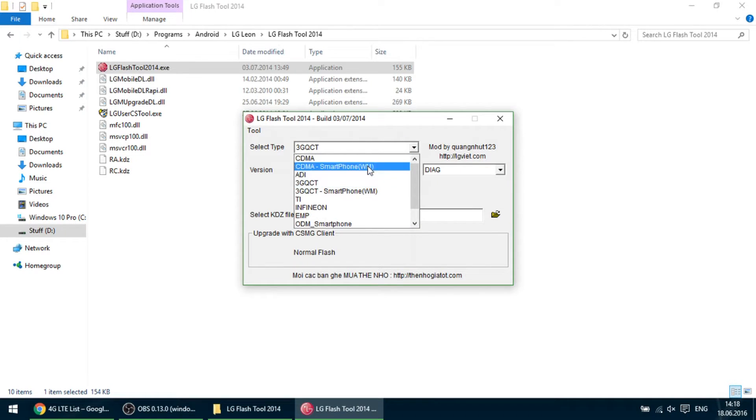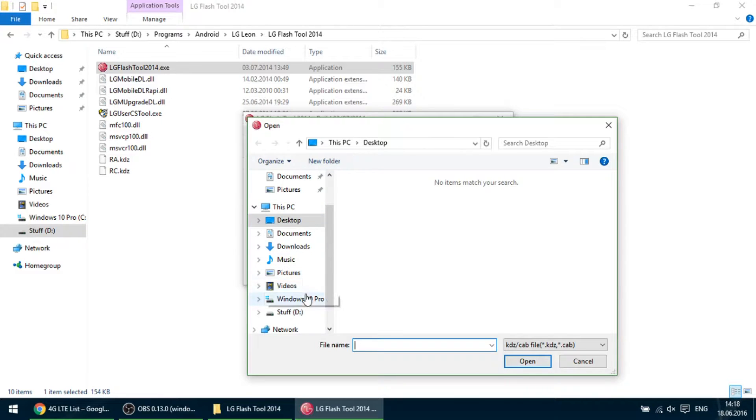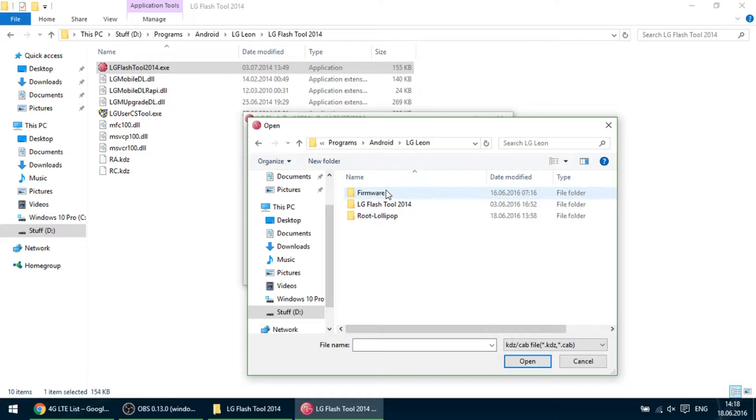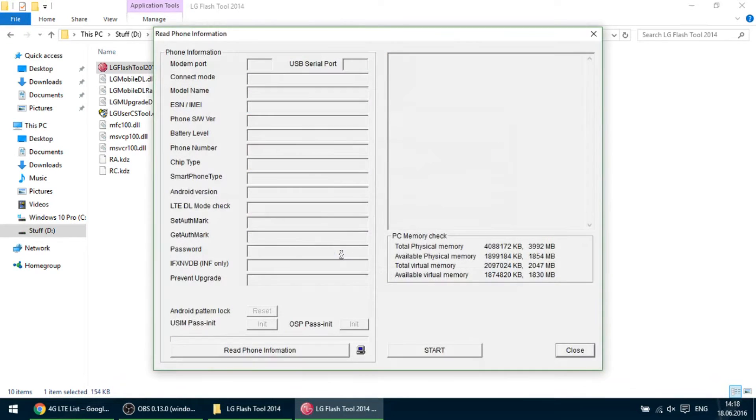We choose this option. On the phone mode, we choose emergency. On the page, navigate to the zip. We are going to select the firmware file. According to my pack, this is the firmware we are going to use. Click on firmware, then click Start.